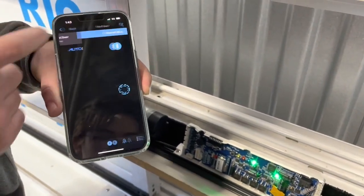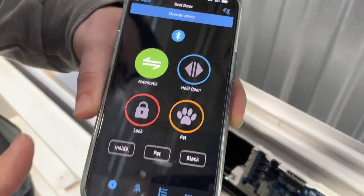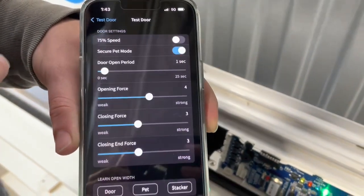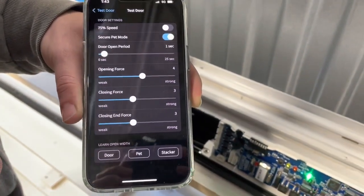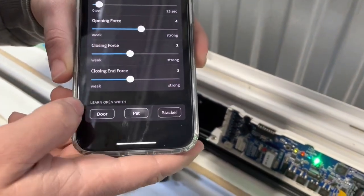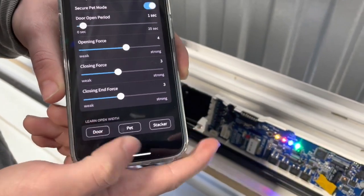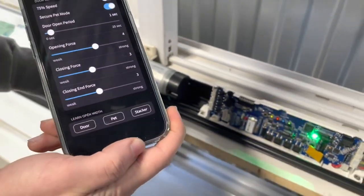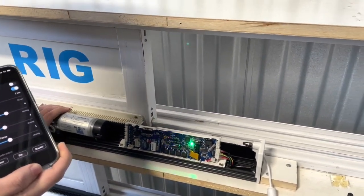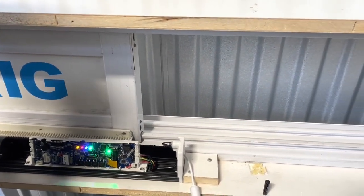Now open up the door settings. Go to 'Door Settings', then under 'Learn Open Width', press 'Door'. This will put the system into learn mode, where it will slowly open, slowly close, go to a quarter open, and then finish in the closed position to learn your door width.